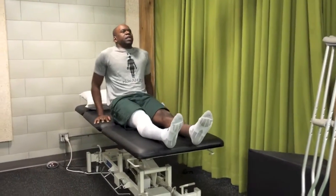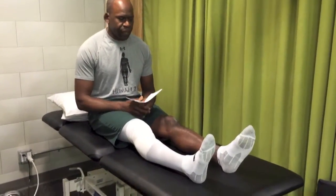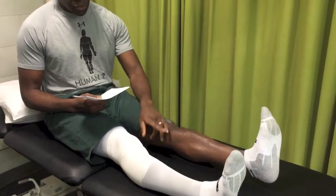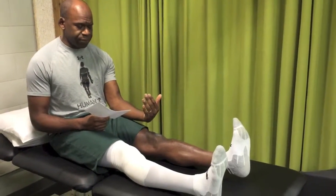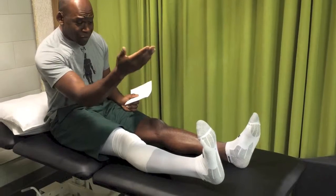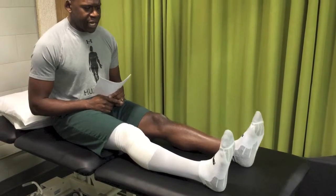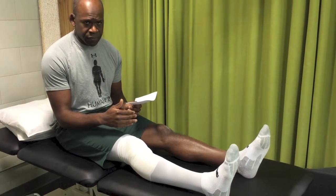Patients often tell me they can get their leg flat, so they have full extension. However, if you look at my non-operative leg when I actively contract the quadricep muscle, you'll see that my heel comes up because most people have a small amount of hyperextension built into their knee joint. When I say full extension, I want people to have full extension symmetrical to the non-operative leg.